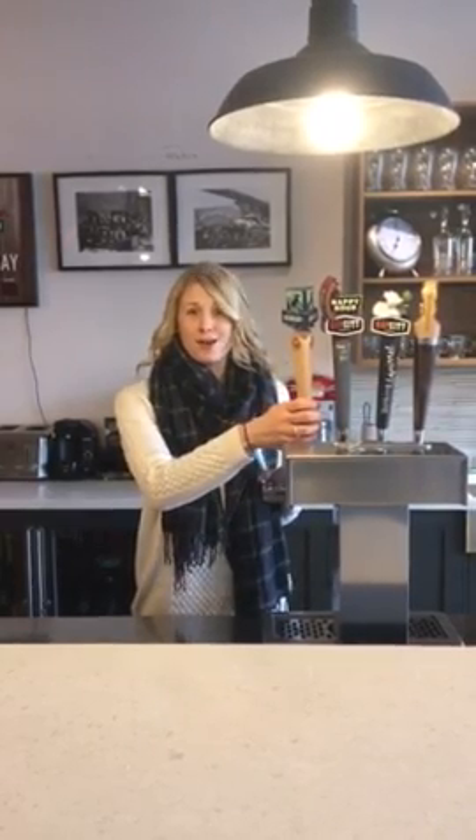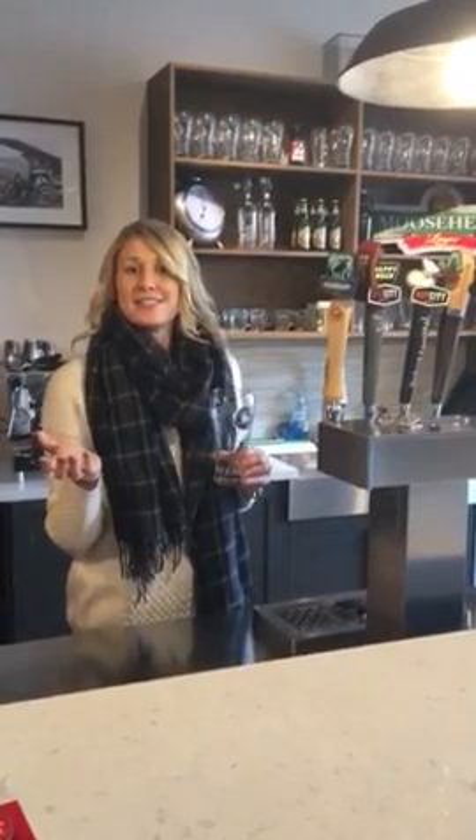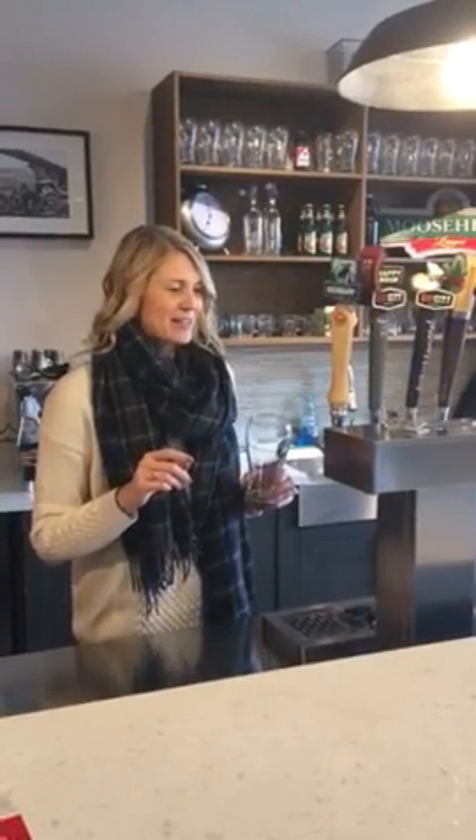The next thing you want to do is make sure that you are pouring your beer from the bottom of your tap handle. Don't grab it from the top. Make sure that your glass never actually touches the tap itself here. That causes bacteria to build, and so you never want that to happen.